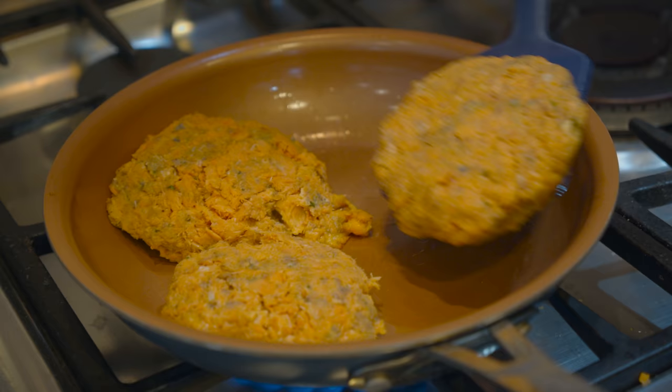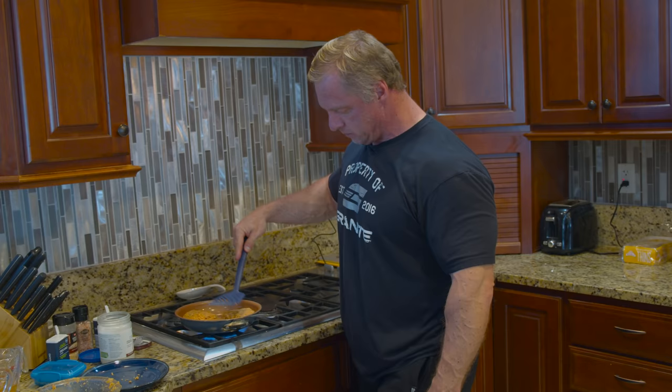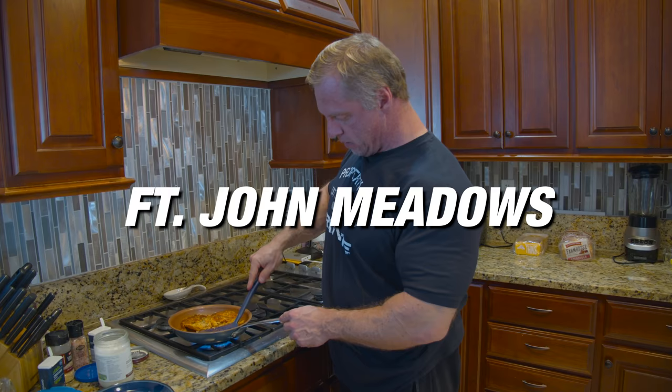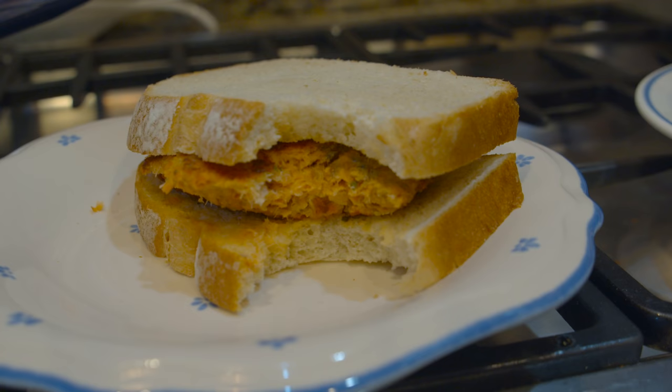Hi everybody, John Meadows here. Today I'm going to show you how to make something really cool — salmon patties. You're gonna get to use some canned salmon, some breadcrumbs, and a little egg. We're gonna make some really cool sandwiches. If you don't like salmon, just hang in there with me.